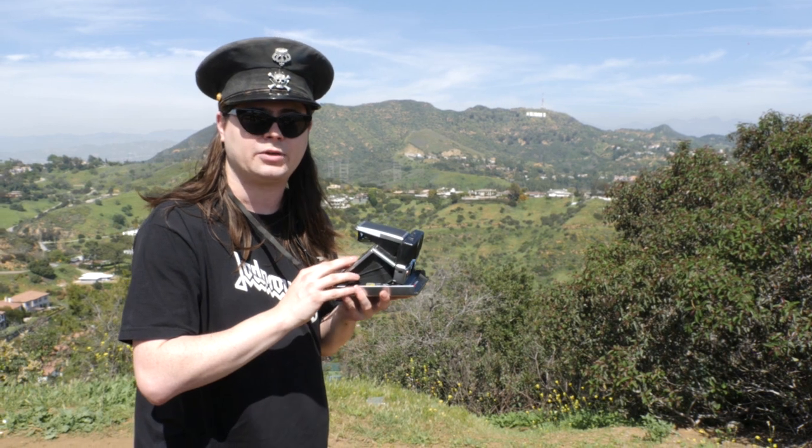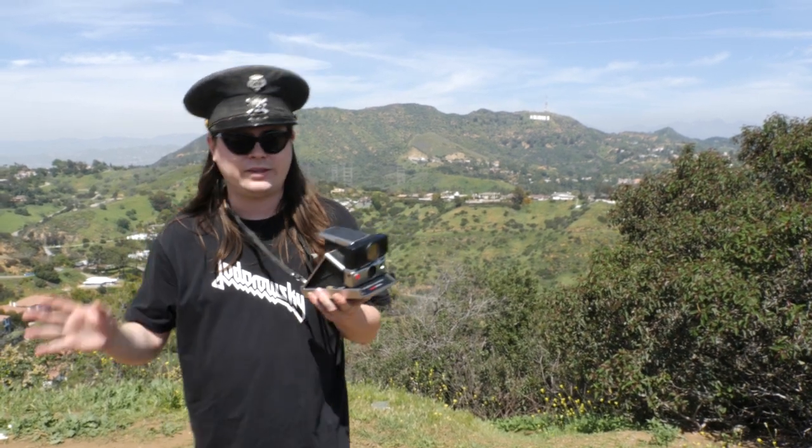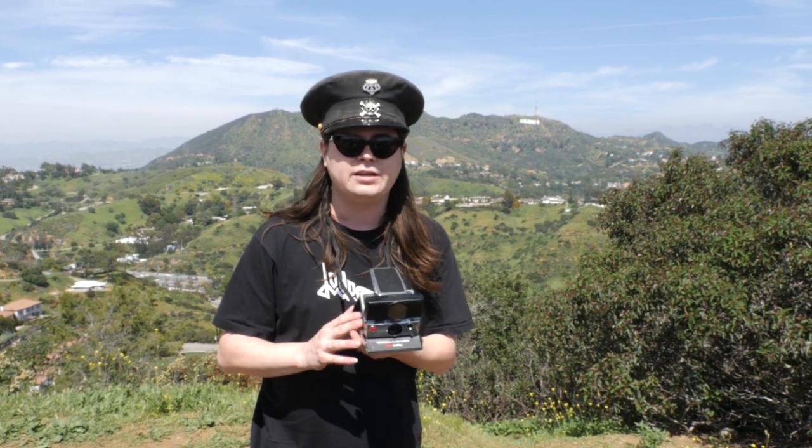So this is an SX-70 camera. I had been promising for quite some time I would do a series of Polaroid shows, and this is the second one. The first one we did was the 600 cameras, and this is the SX-70 — slightly less common, but still common enough.